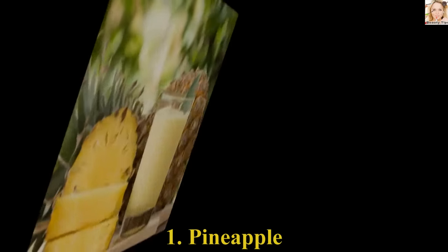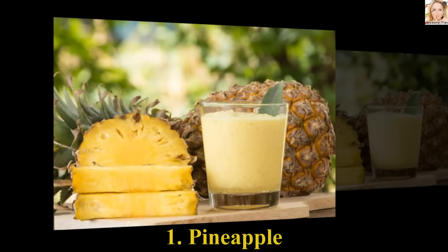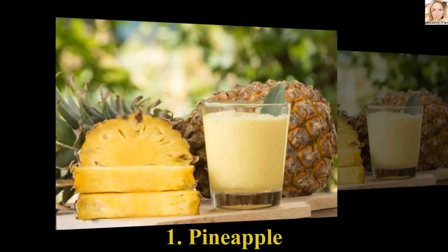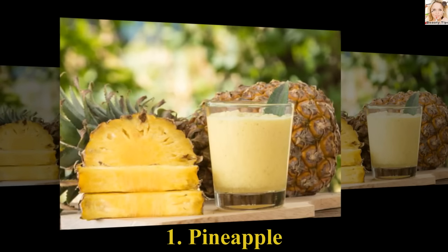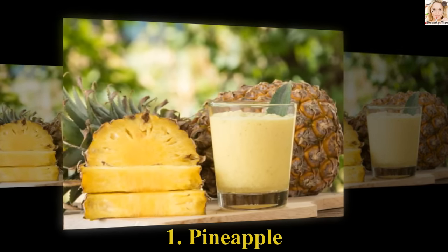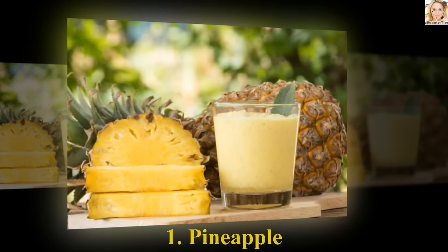Number 1: Pineapple. Take a cotton ball and soak it in fresh pineapple juice. Apply it on the affected area and cover it up with an adhesive bandage or tape. Allow it to remain on the mole for a few hours and wash it off with normal water. Repeat the process on a regular basis for faster results.